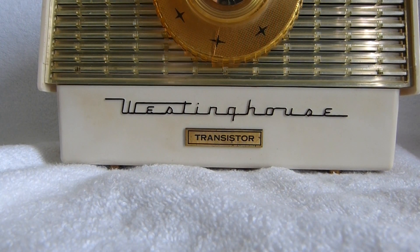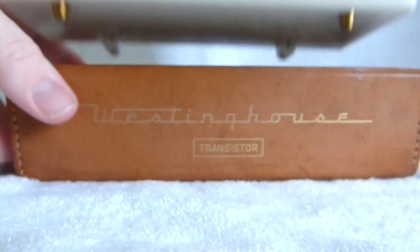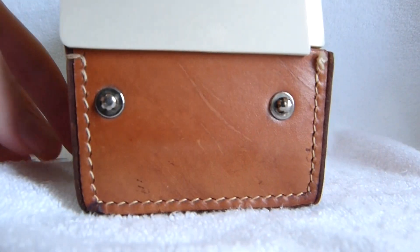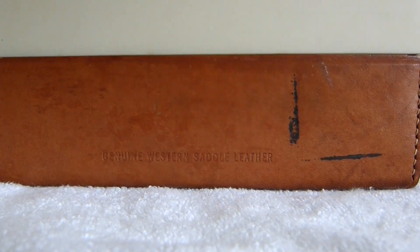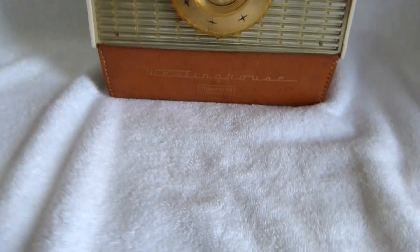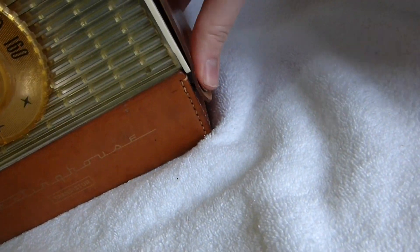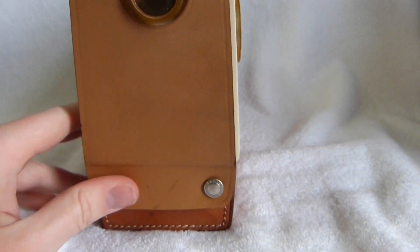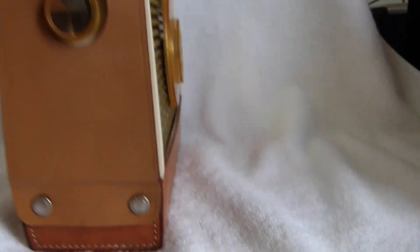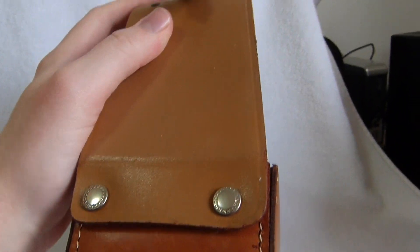I also have the original leather case for this set. There's the bottom there — it's marked 'Genuine Western Saddle Leather.' And here's the upper part; it kind of snaps on there. I don't know why the upper part is a different color — maybe it was a replacement. I like the color of the lower section better.